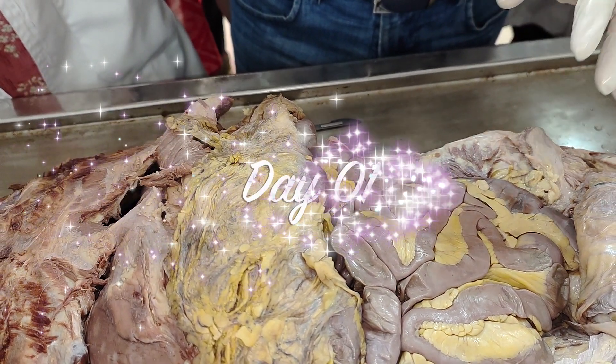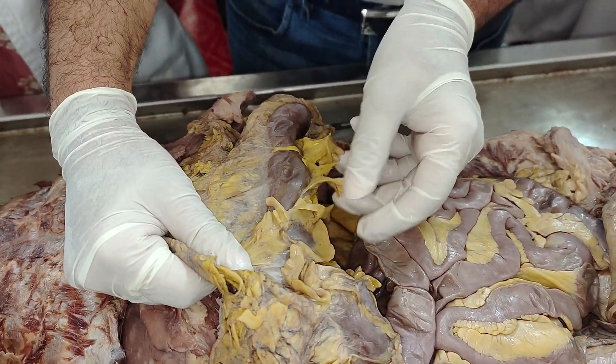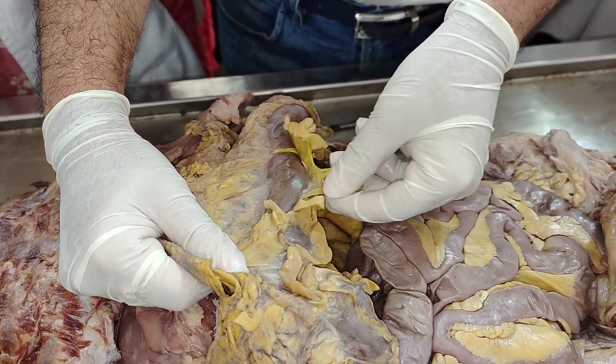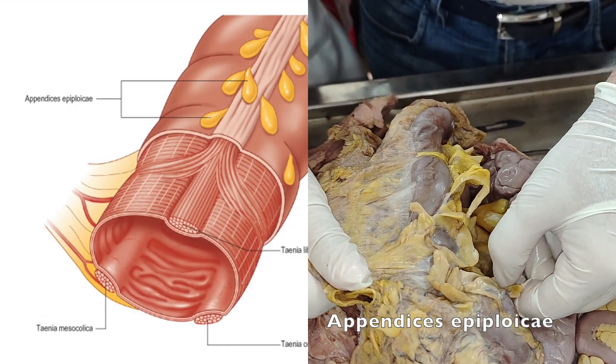This is a 5x colon, so there is a lot of yellow color attached to it. What is this yellow color? These are called appendices epiploicae.